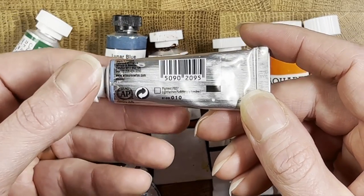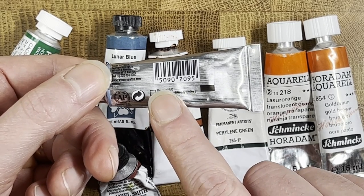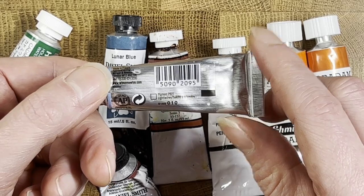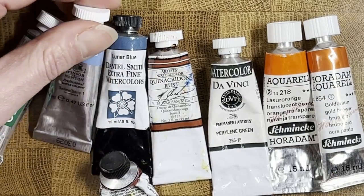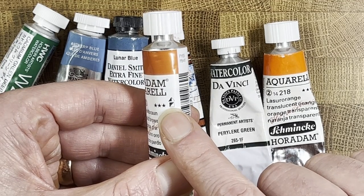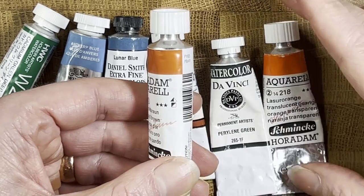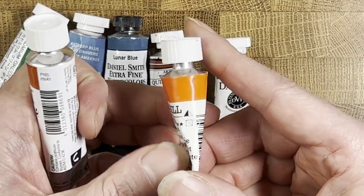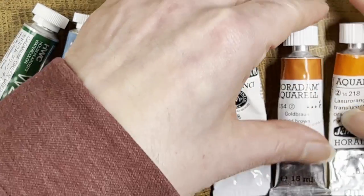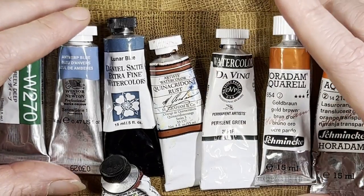Winsor & Newton use a little box system similarly — a clear box is transparent, a diagonal line through it is semi-transparent, half solid is semi-opaque, and a full solid square is opaque. Schmincke uses the same square convention as Winsor & Newton. One Schmincke tube here shows a square that's solid on top, meaning semi-opaque. Another Schmincke has a square with a line through it, meaning semi-transparent. So you can read these directly from the tube without going online.